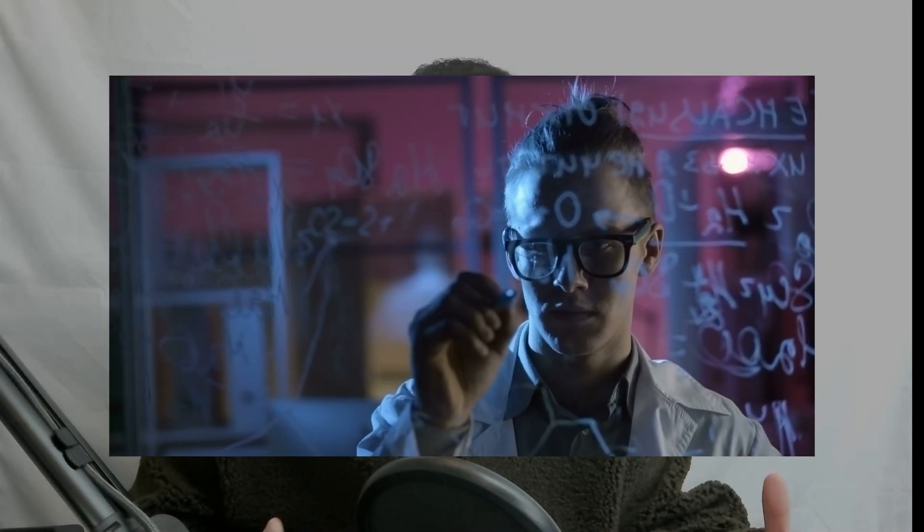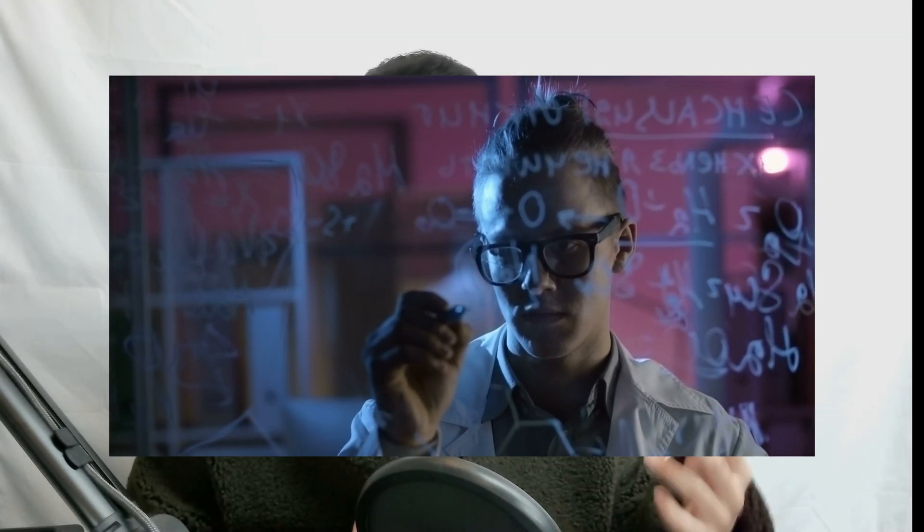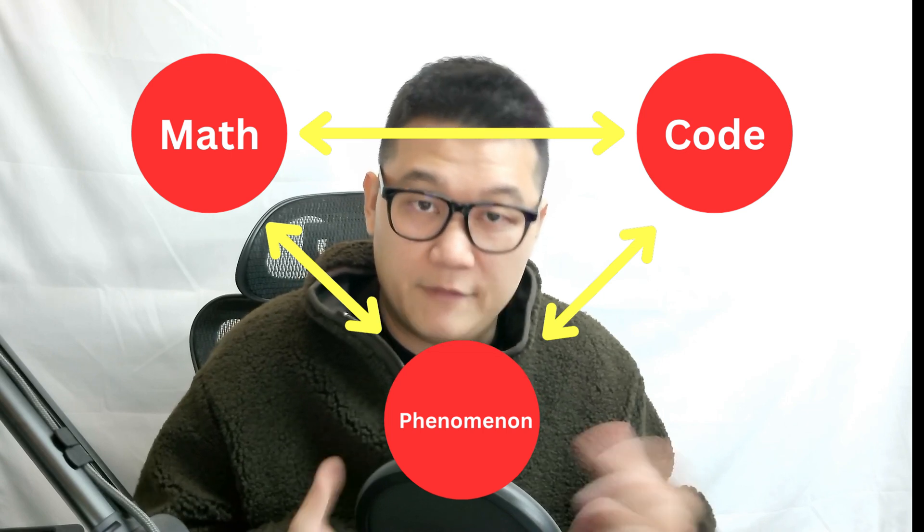I think this was all possible because I understood the essential practice of connecting all the points in the robotics field. It's not really about linear algebra, differential equations, control theory, state-space methods, PyTorch, or deep learning. No. Instead, it's all about training your brain to connect these three main concepts in robotics: math, code, and the physical phenomenon.